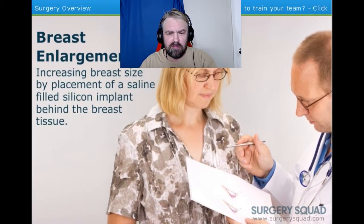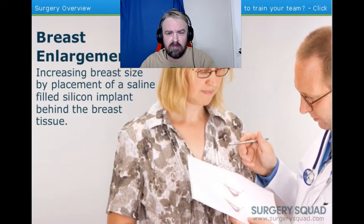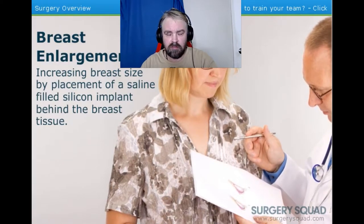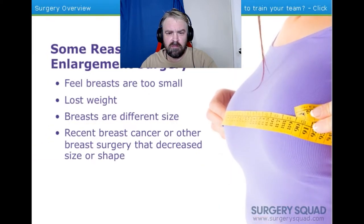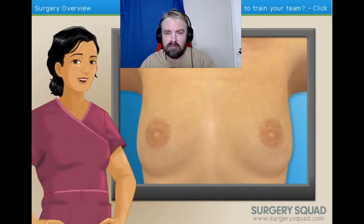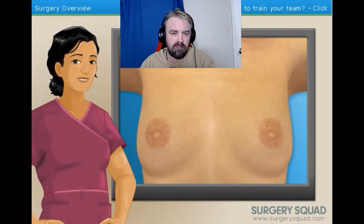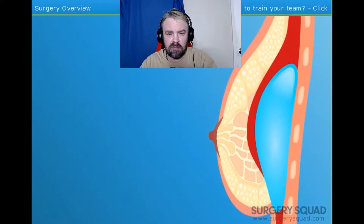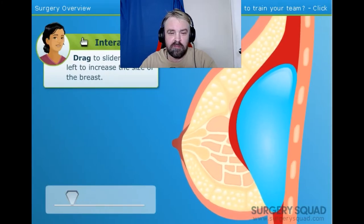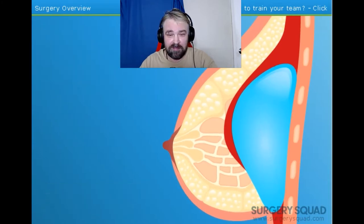Breast Enhancement Surgery, also known as Augmentation Mammoplasty, involves increasing the size or changing the shape of a woman's breasts through the placement of saline implants under the breast tissue or under the chest muscle behind the breast. The surgery can give a woman fuller breasts. Her surgeon offered a computer program that simulates what the patient would look like with different breast sizes. Use the slider to demonstrate to our patient what she would look like. It looks like our patient has chosen the biggest size. Let's scrub in and get to work. Hey, let's do this.